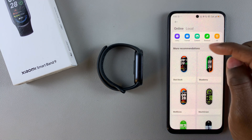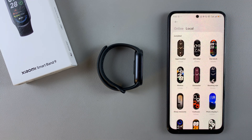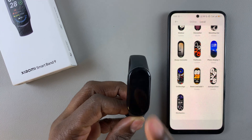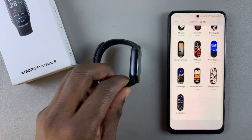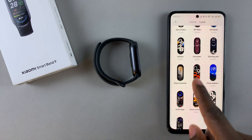From here, tap on the Local option to see all the watch faces that are installed. These are all the watch faces currently installed on your Xiaomi Smart Band 9.